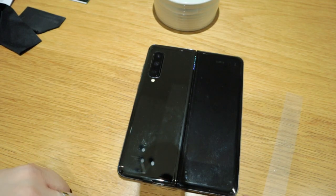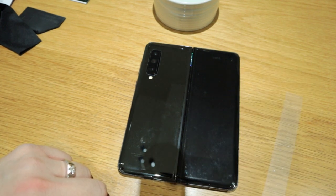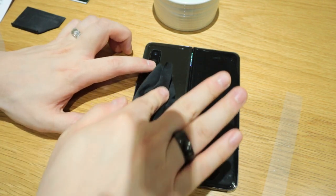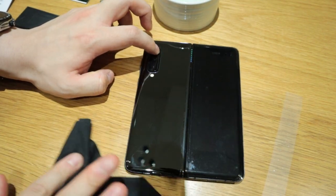That corner is a bit of a bugger. It's still sticking out, but I'm going to constantly try and wait until it's dry a bit. Let's do the other side as well. Also make sure no fingerprints are on the surface.